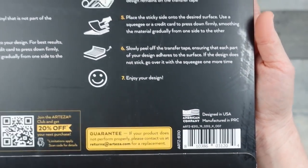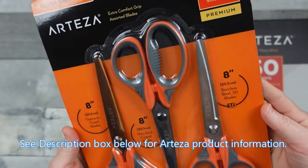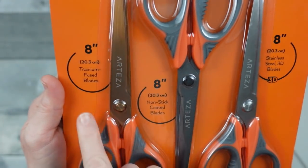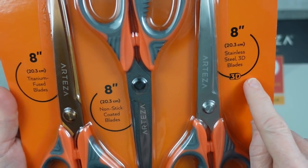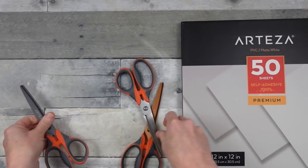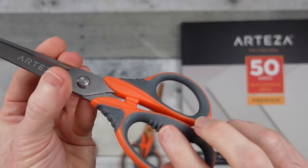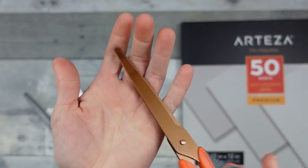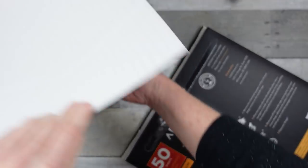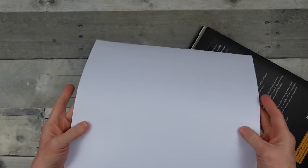I was so happy to be contacted by Arteza and have the opportunity to try their items. I'm going to be using Arteza matte white premium sheets and a three-pack of scissors. The three-pack includes titanium blades, nonstick coated blades, and stainless steel 3D blades — I was in desperate need of new scissors. They are sharp looking in two ways — very sharp and also very nice looking. They have little grips that make them ergonomic; easy to hold on to even with wet hands.